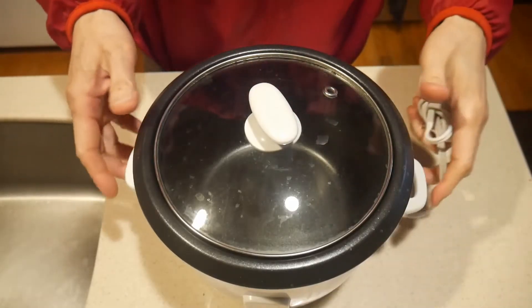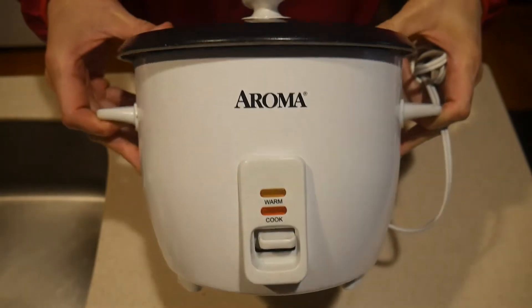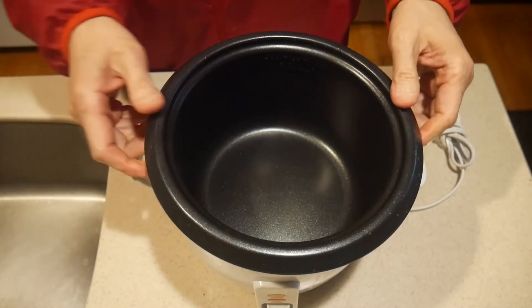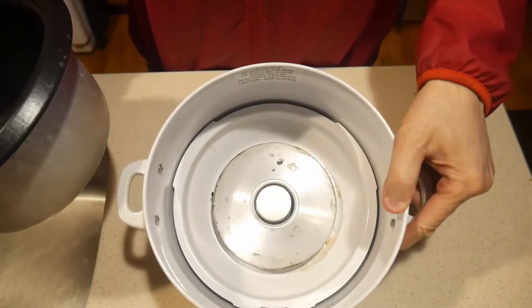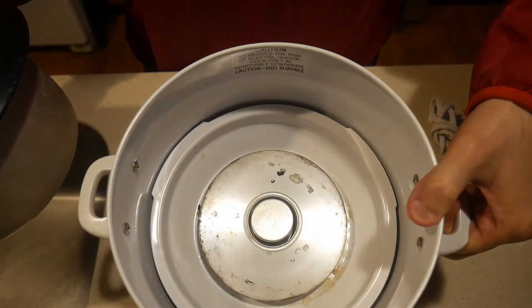Should you have a rice cooker? My answer to this question is absolutely yes. I have a simple rice cooker which has only one button. For $20, this rice cooker is truly a great investment. It removes a lot of guesswork. It is nothing more than a heating plate at the bottom with a temperature sensor. When the rice is done, the temperature sensor will turn off the heating element.